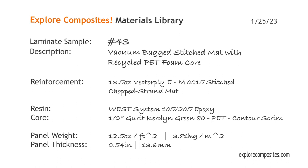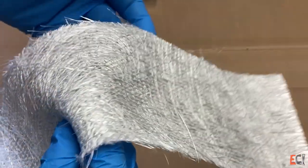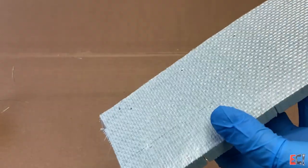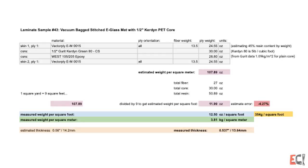Welcome to the Explore Composites materials library. This is laminate sample 43A. This one is a vacuum bagged, stitched, binder-free, chop strand mat laminated in West System Epoxy over a half-inch GRUIT PET recycled core.